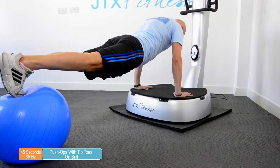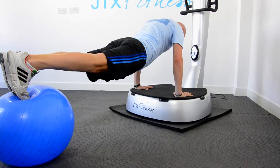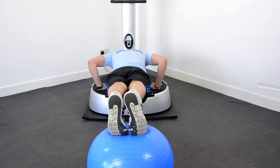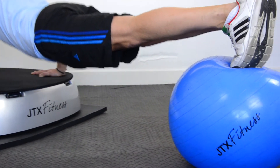Push-ups with tip toes on the ball is a great way to work your core muscles as well as your upper body. Put your hands shoulder-width apart, place your feet together on tip toes onto the ball, and by using your core strength, try and keep the ball as balanced as possible.